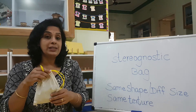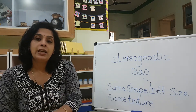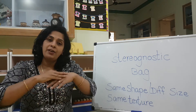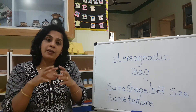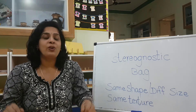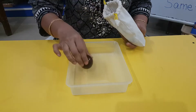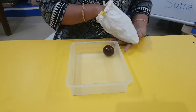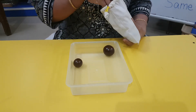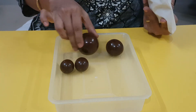We'll show the M1 children how to work with this material. In this material, you will have objects which have the same shape and the same texture — it will feel the same texture — but the size will be different and the weight will also be different. Now, this is not a chocolate! Please don't think you can eat it. It looks like a chocolate but it is not. Can you see they are all of the same shape — spherical shape? What shape is this? Spherical shape.